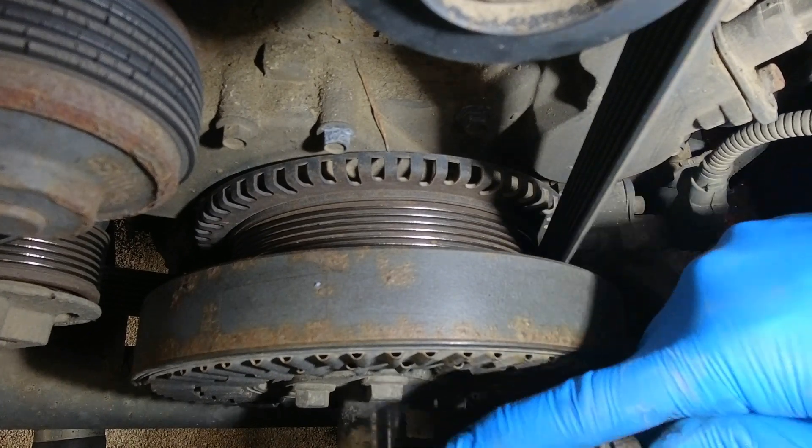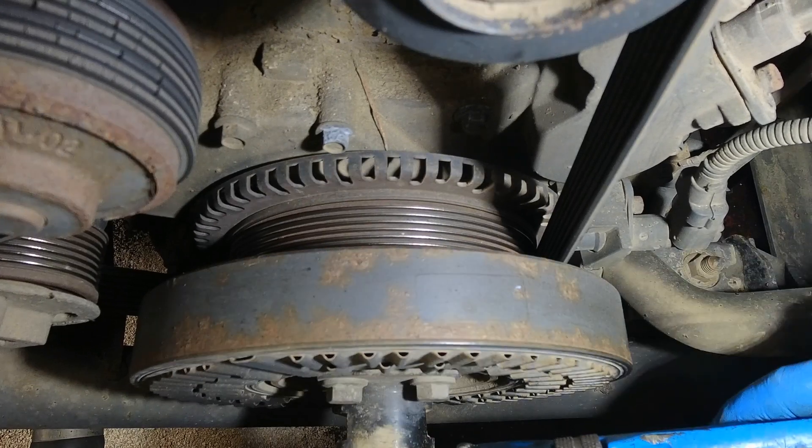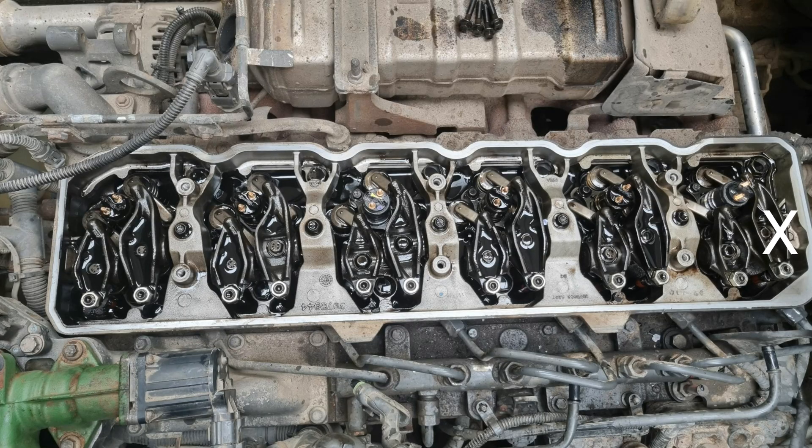Once you've moved the engine through 360 degrees and back to the TDC mark on the damper, you need to adjust the next set of valves which are: Cylinder 6 Inlet and Exhaust, Cylinder 5 Inlet, Cylinder 4 Exhaust, Cylinder 3 Inlet, and Cylinder 2 Exhaust.